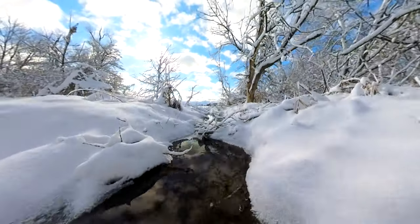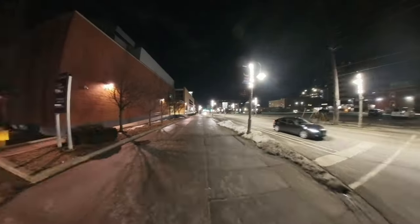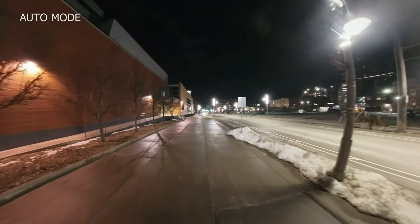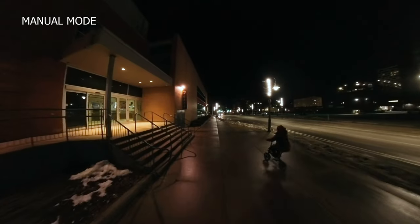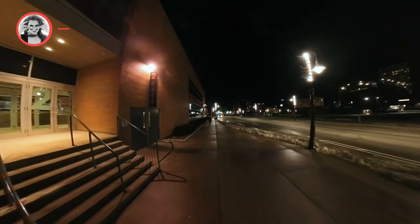This is the Insta360 X3 best settings for all modes tutorial. Let's go through all basic settings and modes, play some examples, and lastly explain how you can improve night filming — which is quite important. I have enabled timestamps so you can find what you need faster.